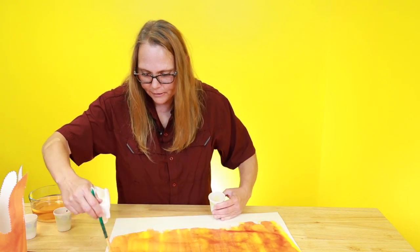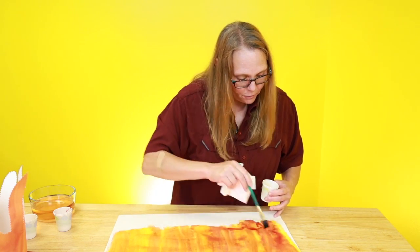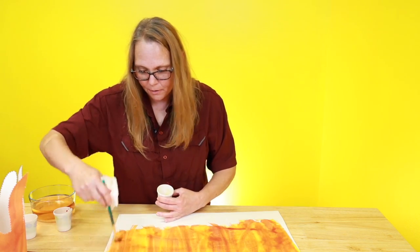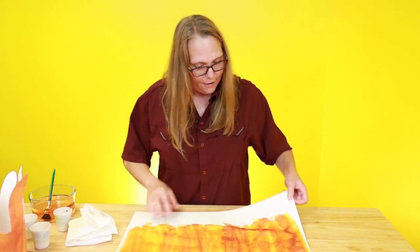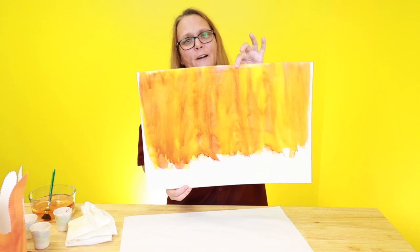This was pretty fancy today, wasn't it? I just like this. My mom was an artist, and I loved to watch her paint. I'm not as good as other people, but I sure enjoy this. Check that out — how does that look? Does that look like fire to you? I think it does. Fire, fire!